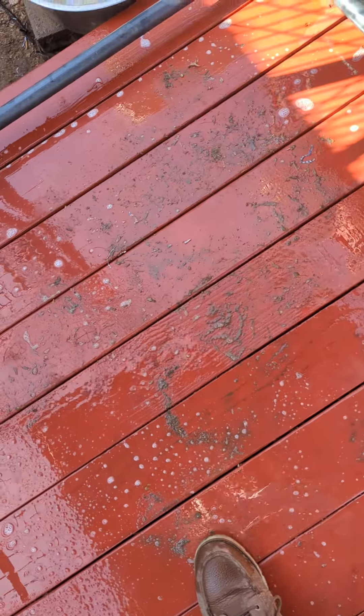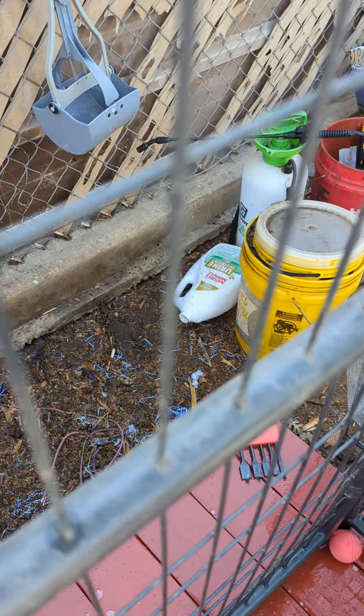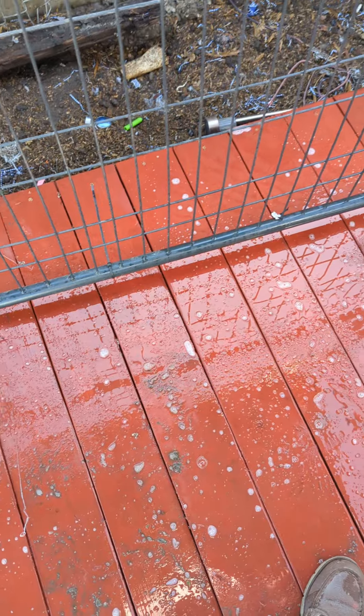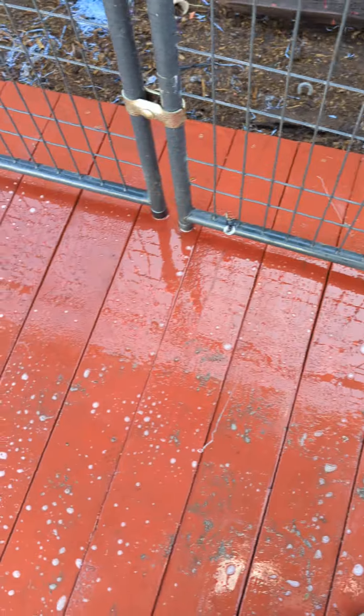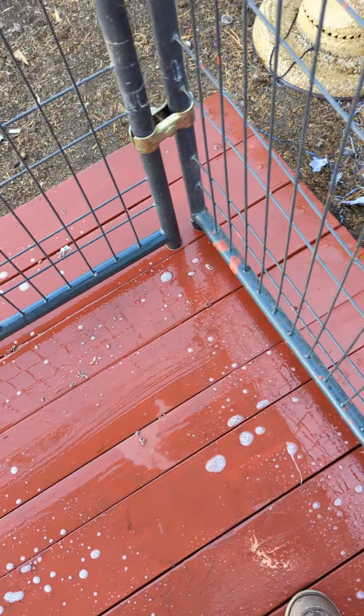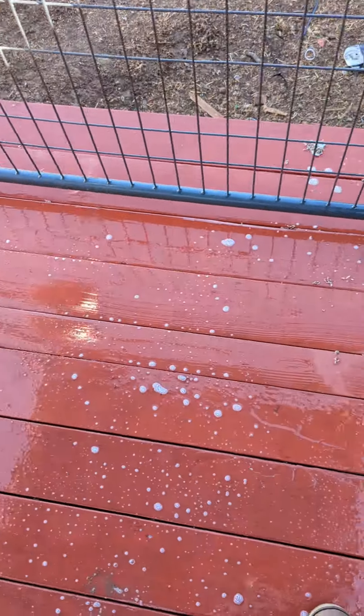This is just all dirt from dirty boots. All the dog poop has been picked up and it's been sprayed down with chemicals — Nature's Miracle Urine Destroyer Plus. That little one gallon ran about 40 bucks; it's pretty expensive.